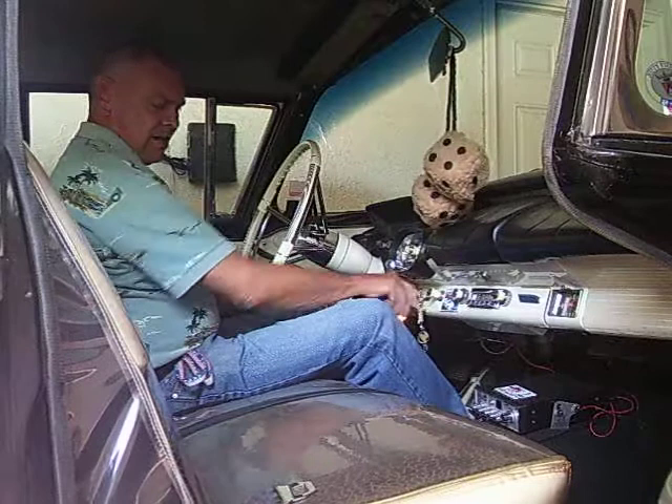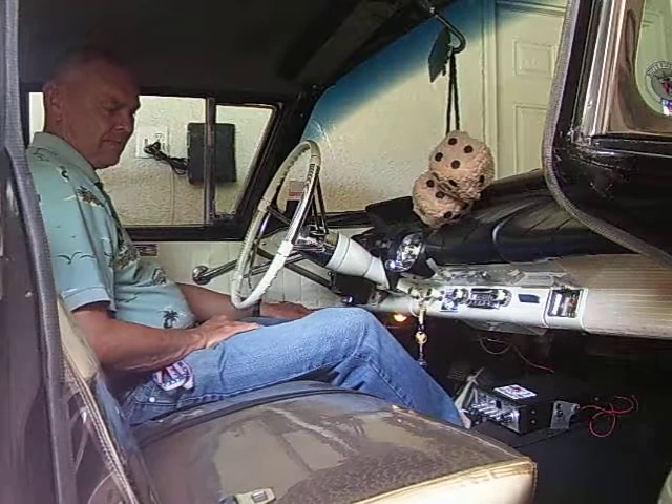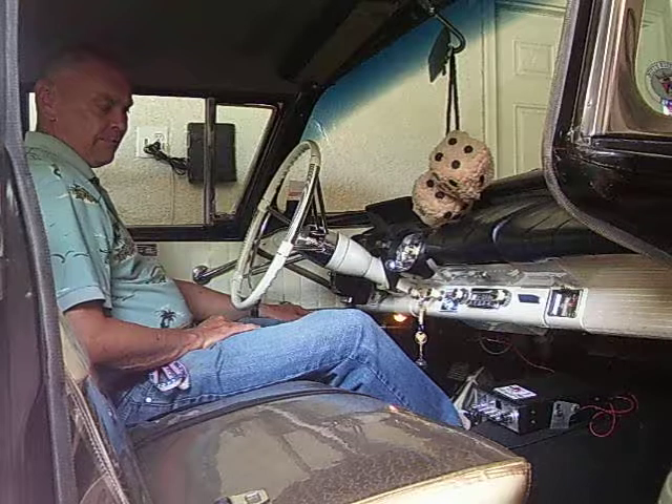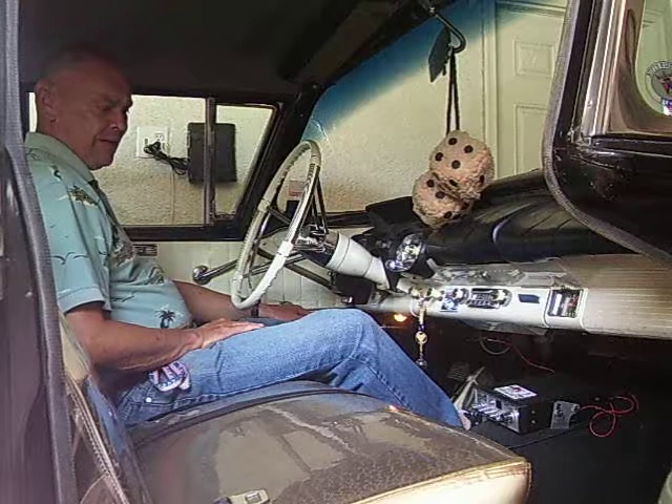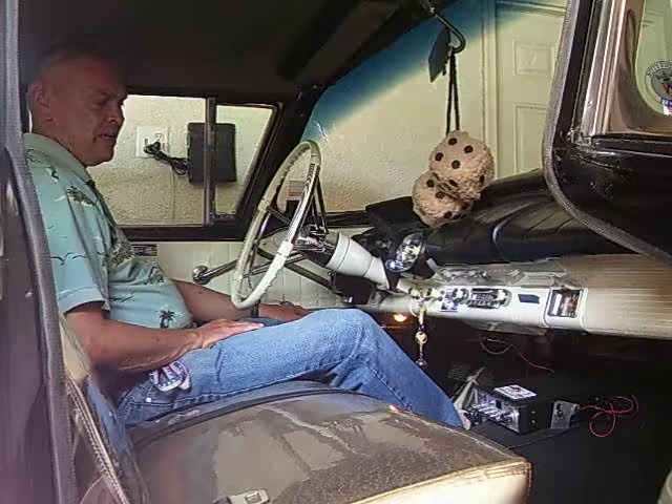And you turn the key off, and it moves back. It was the first year of this option in 1957, so it was very rare to have a car with this kind of a seat.